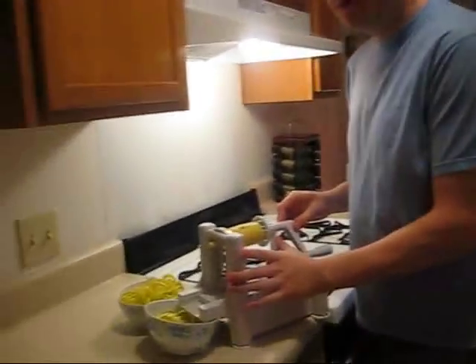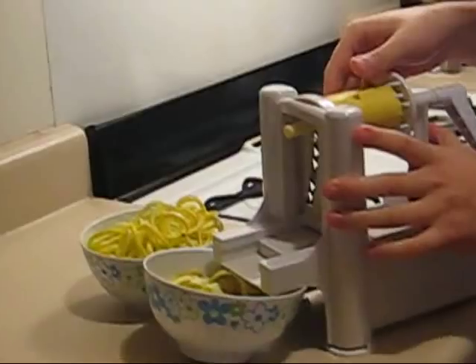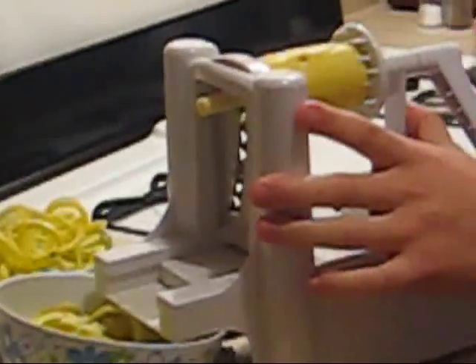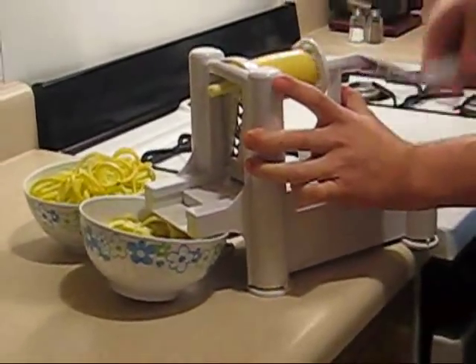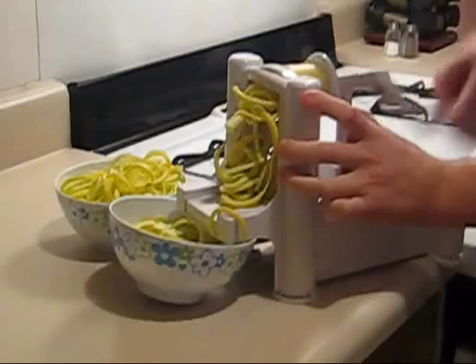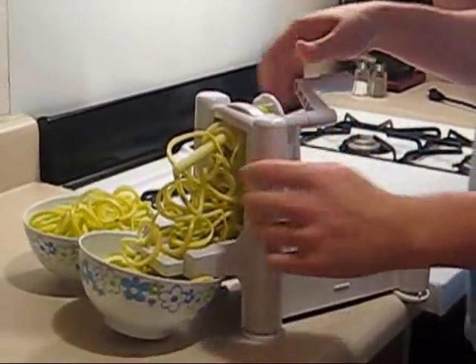Hi guys. I just wanted to show you my little spiralizer thing I got here. This thing is so cool. You just put a squash — I've even used a cucumber before — but this is my first time using a squash, and you just spin it around and you get a little raw spaghetti here. Isn't that so cool?